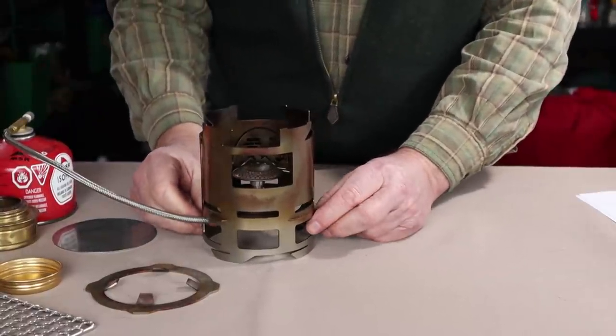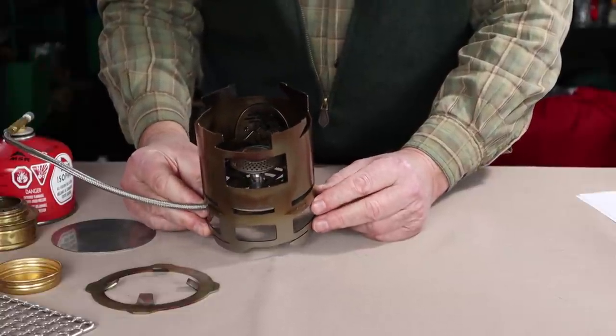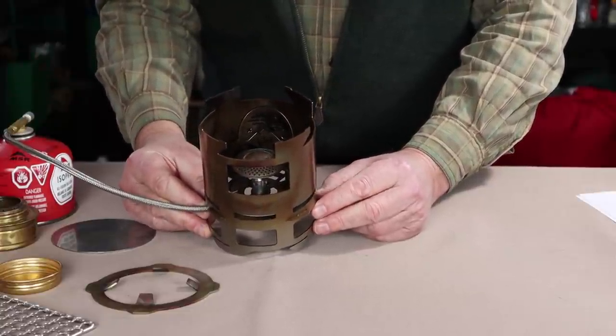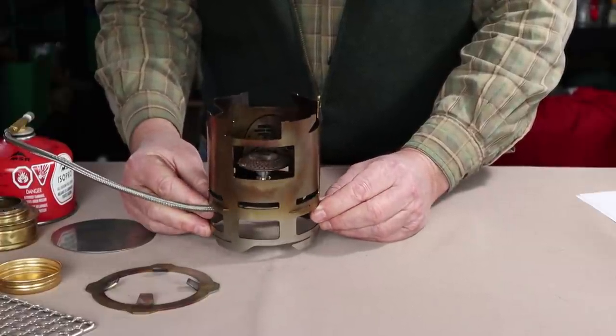So we have gone through wood, alcohol, wood pellets, butane gas, solid fuel, and charcoal. I think what it's time to do now is get outside and put some wood in this — let's demonstrate the stove in operation.